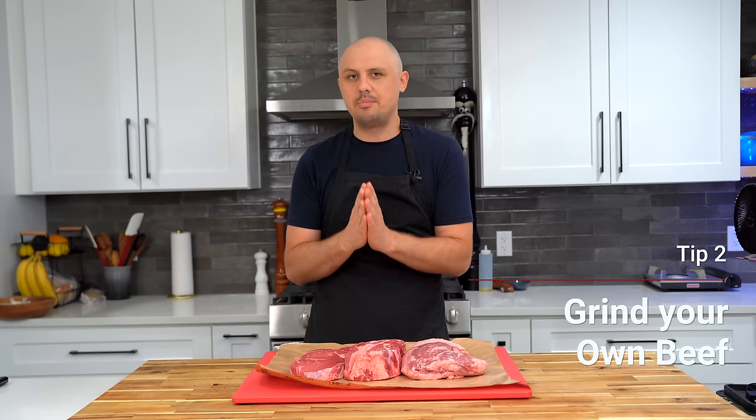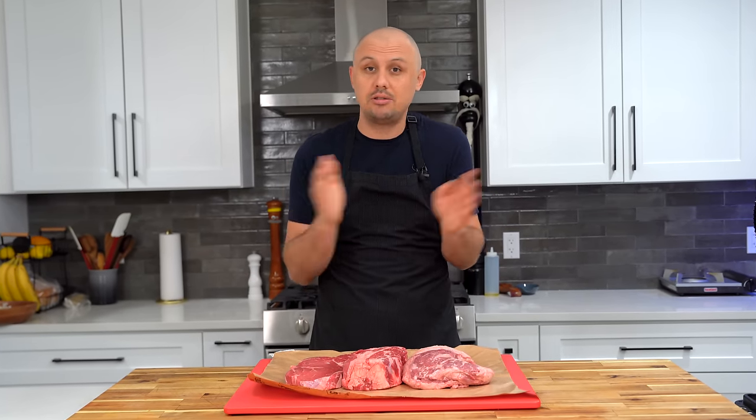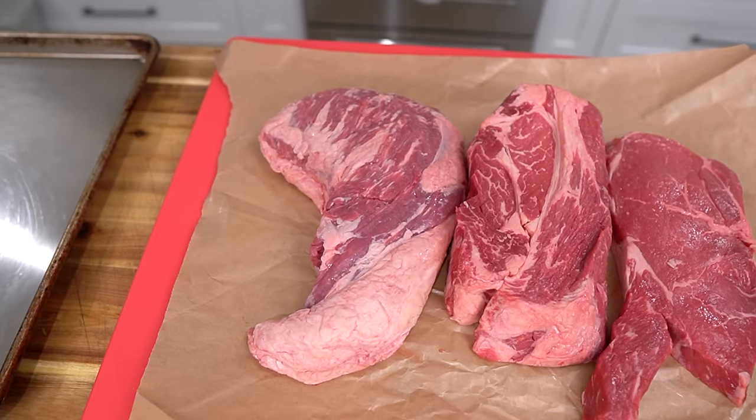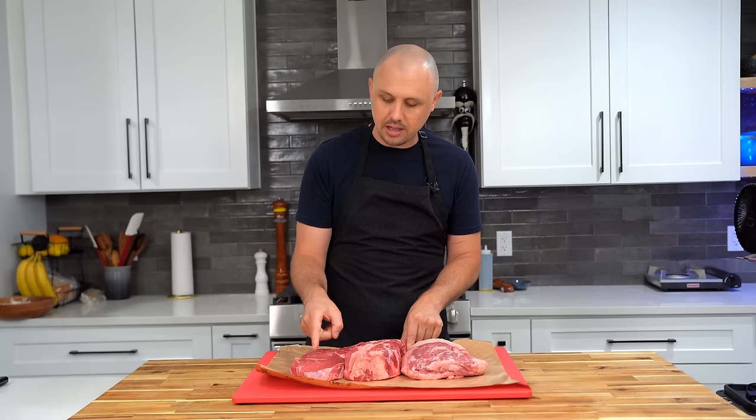The second tip — and this is definitely my preferred way of making a burger — is to grind your own beef. You absolutely don't need to do this, but as your cooking journey progresses, it's something to start thinking about. I'll go to the supermarket and see what looks good that day. Today I'm doing a blend of tri-tip, chuck roast, and top sirloin — two fatty cuts and one leaner cut.